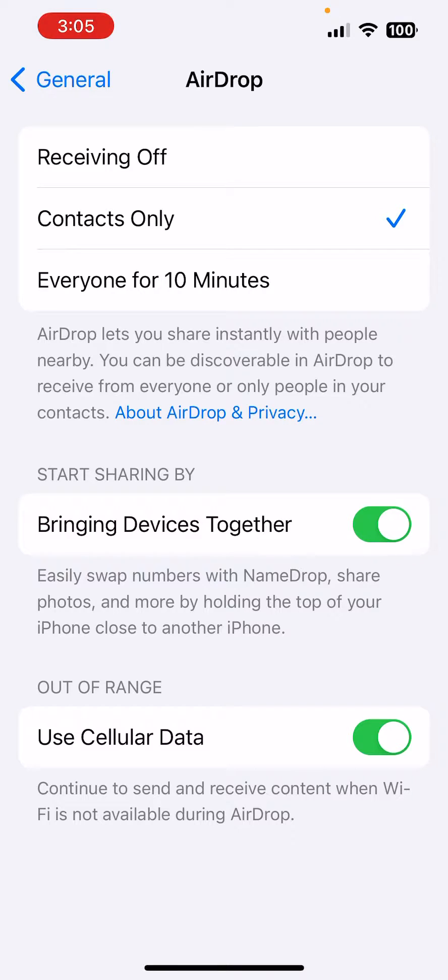So I'm going to share with you guys how to turn it off as well. Right on the right side of Bringing Devices Together, all you've got to do is toggle it back to the left side. So that's it — you can toggle it on and off. In this video, I want to show you guys how to turn it off.